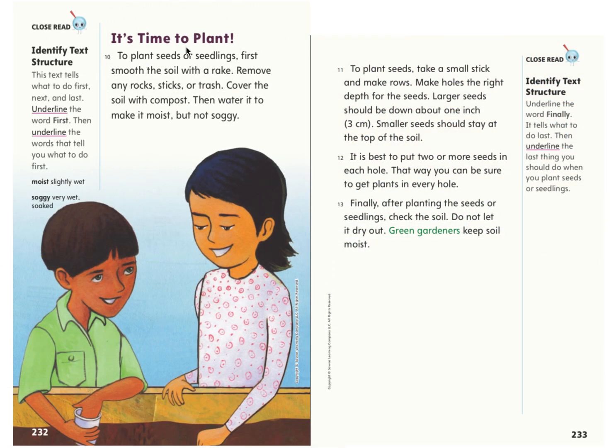It's time to plant. To plant seeds or seedlings, first smooth the soil with a rake. Remove any rocks, sticks, or trash. Cover the soil with compost, then water it to make it moist, but not soggy. To plant seeds, take a small stick and make rows. Make holes the right depth for the seeds. Larger seeds should be down about one inch or three centimeters. Smaller seeds should stay at the top of the soil. It is best to put two or more seeds in each hole. That way, you can be sure to get plants in every hole.